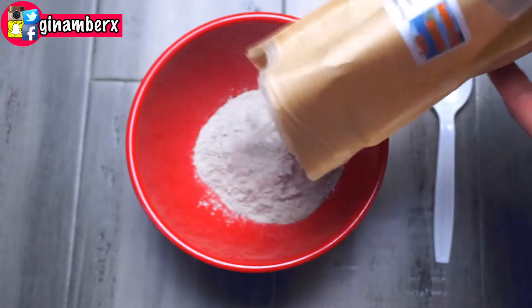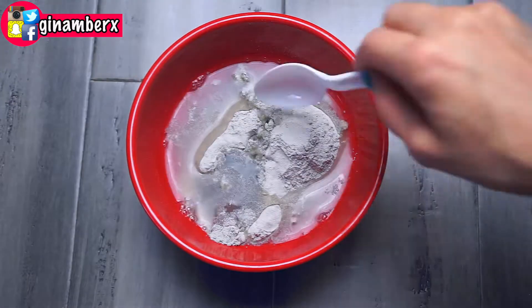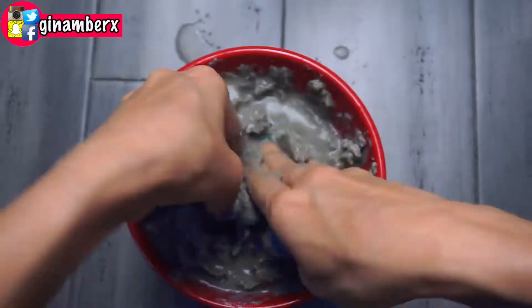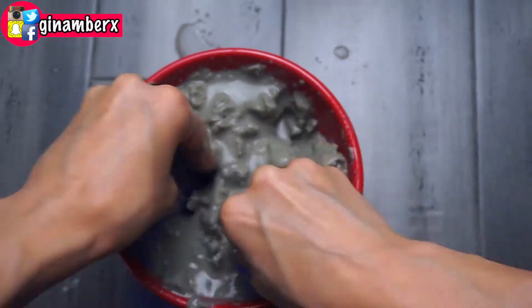For the clay mask, you're going to need a plastic bowl and plastic spatula or spoon to mix the mixture. Then you're going to need — I have here Rocky Mountain Oil Company pure bentonite clay, cosmetic grade. And then you're going to need warm water.